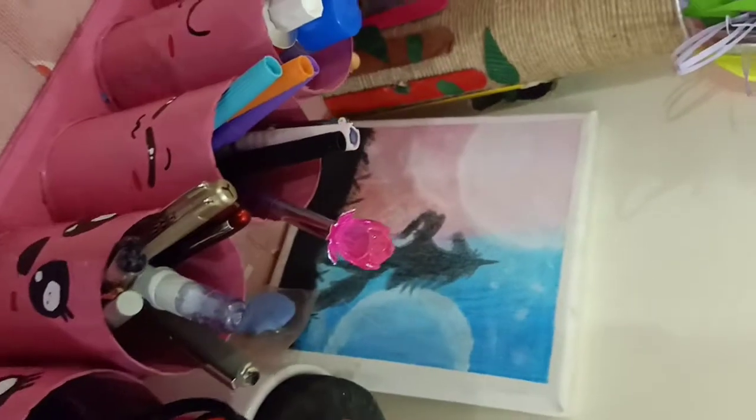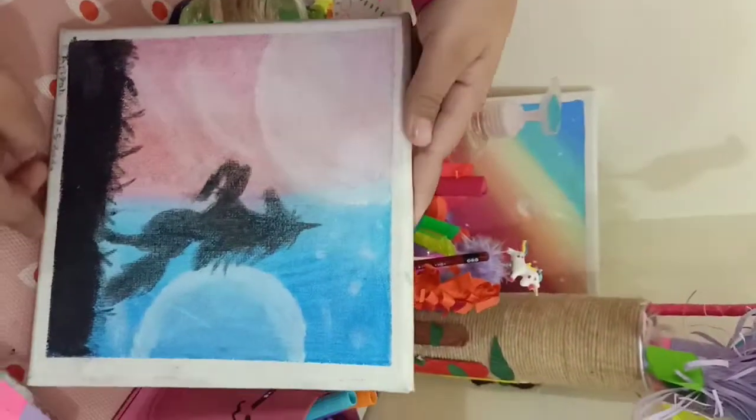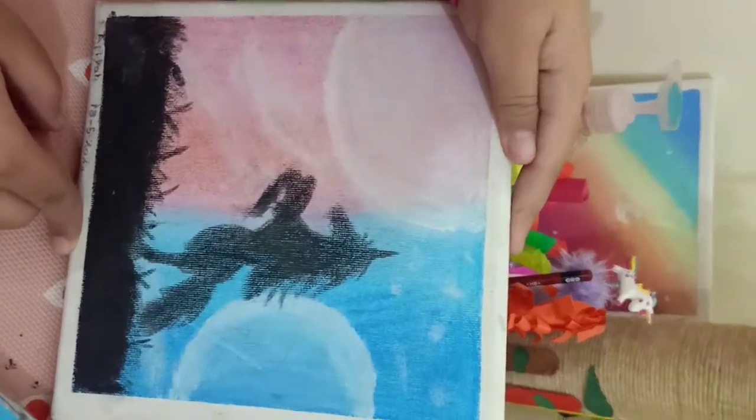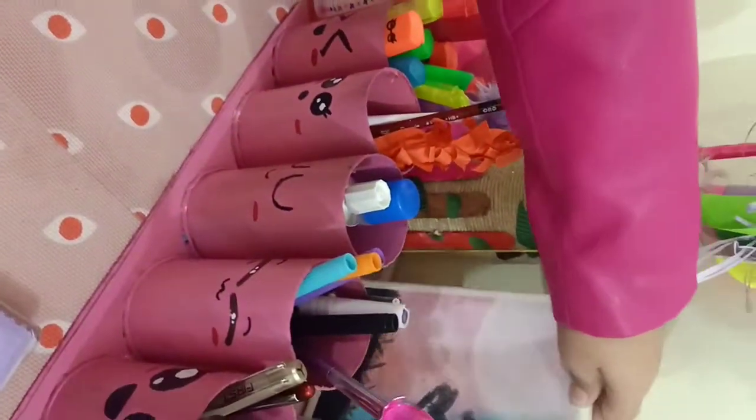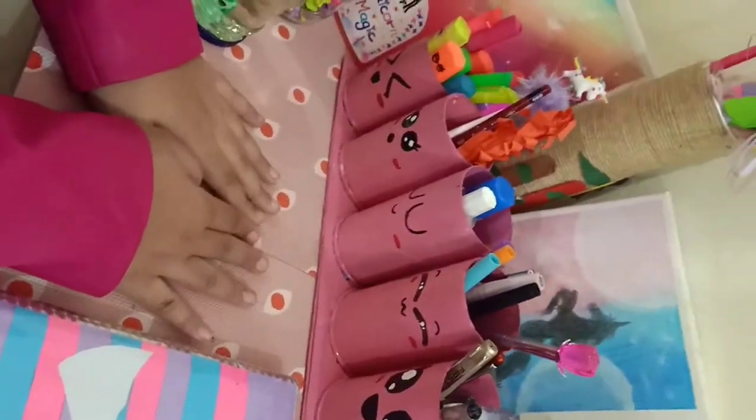And I also made this drawing with oil pastels. It was very easy — I will also show you how to make those.